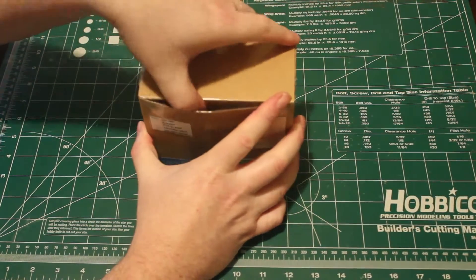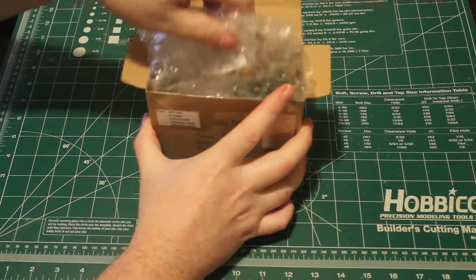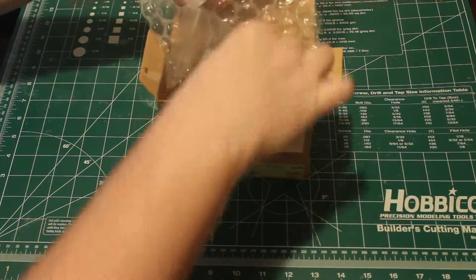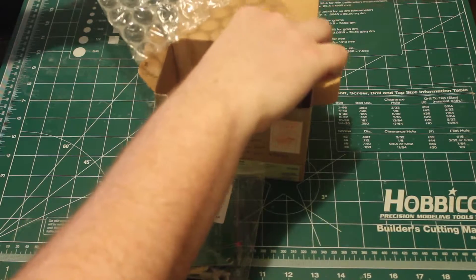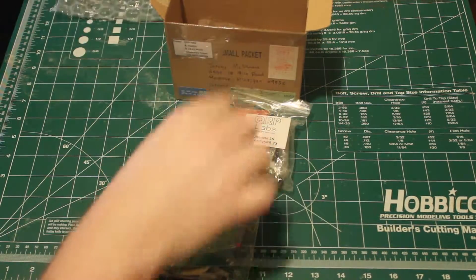Hi folks, we're going to do an unboxing today. I just received my Ultimate 3S QRSS Whisper transmitter kit. This is a kit I received from qrplabs.com. We're going to take a quick look at it here.